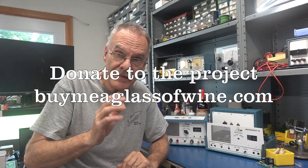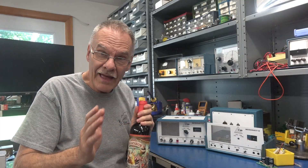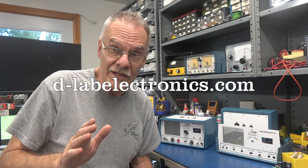If you want to help D-Lab move this project up the priority list, you can pitch in by going to buymeaglassofwine.com — there's a little donation button. Even though it's all about wine, those funds actually go into these projects. Yes, I know this is a super niche project — I probably won't sell hundreds, maybe only a handful. But I guarantee you these would be a key instrument in your audio repair shop. So get on my site, donate, and join The Freak Show.